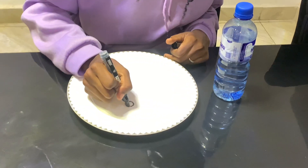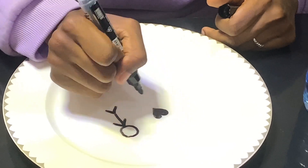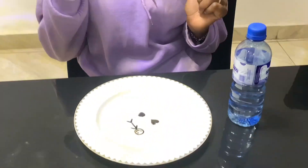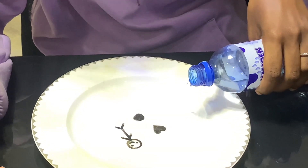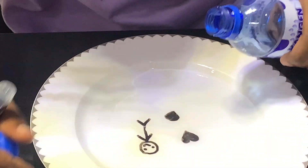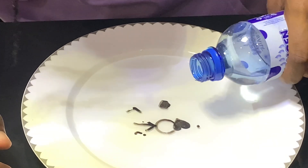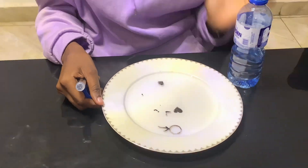Let me draw my stick man and the heart — I think I'm just going to draw a couple of shapes. I hope this thing works. It's scattered, but yes, it works! It's floating! Why is this one not floating? Anyway, this one won't work, but my stick man scattered and it still worked.